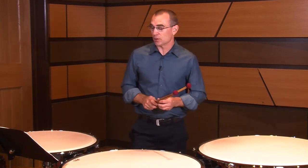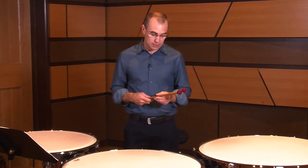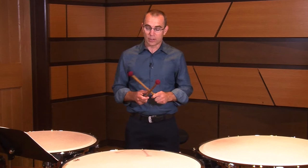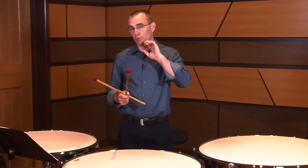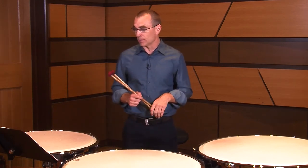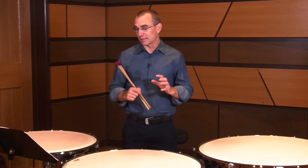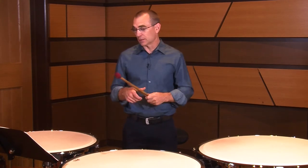A couple things to make sure of in this piece: you want a pretty marcato or staccato sound. I use Innovative Percussion BT-7 — Bamboo Timpani Mallet No. 7 — which gets a pretty articulate sound that projects quite a bit of rhythm. You want that rhythm clear, especially for places like the fourth and fifth line of the piece, which are roughly measures 11 through 20, where we're playing a lot of 16th notes and we want those to be heard clearly.